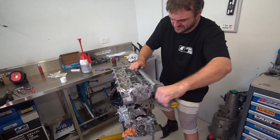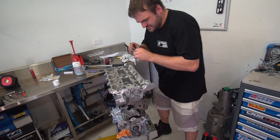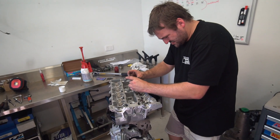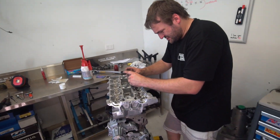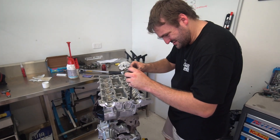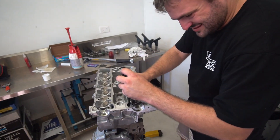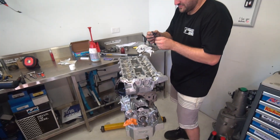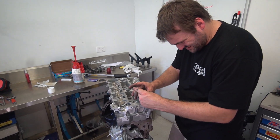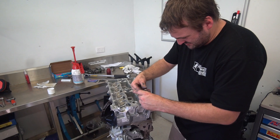ARP has fixed the bolts. One used to be too long and it would fail on that. This stud here is short, so you swap it over after tensioning it down. They've actually fixed the kit — this must be a more modern kit, because the studs you used to get back in the day were terrible.